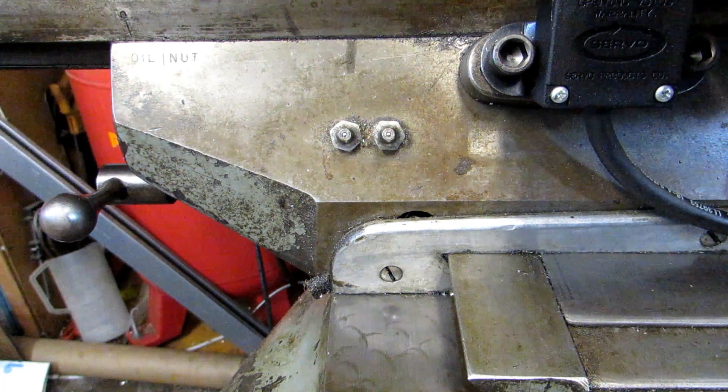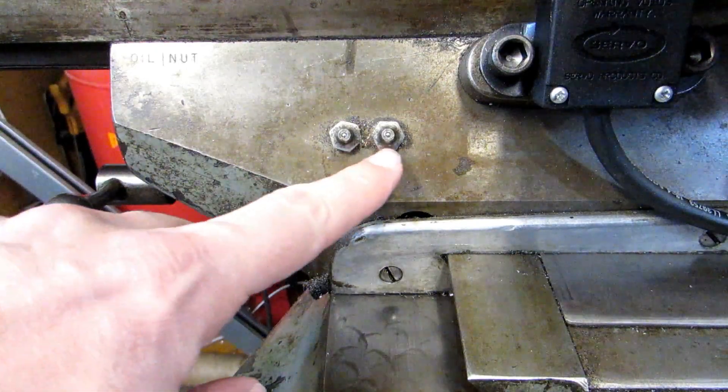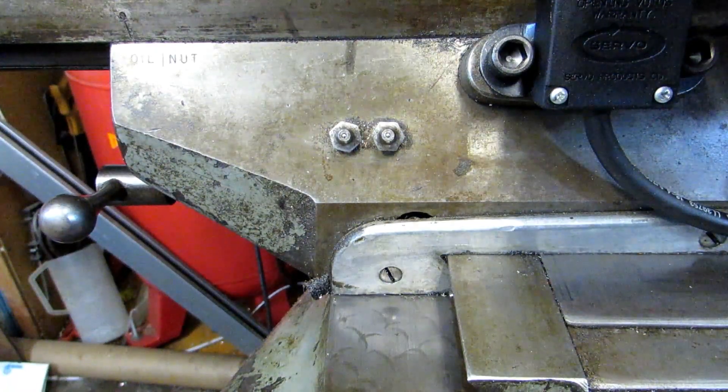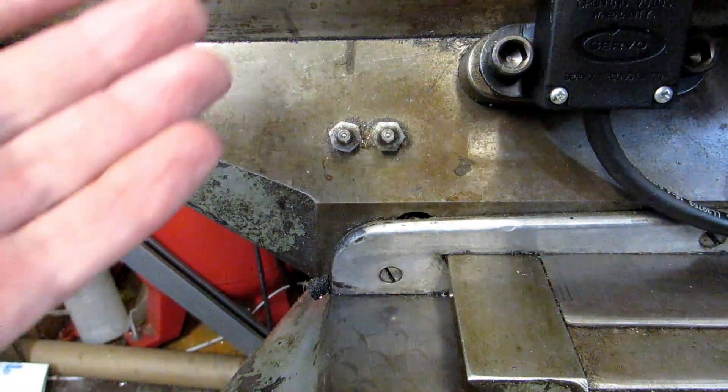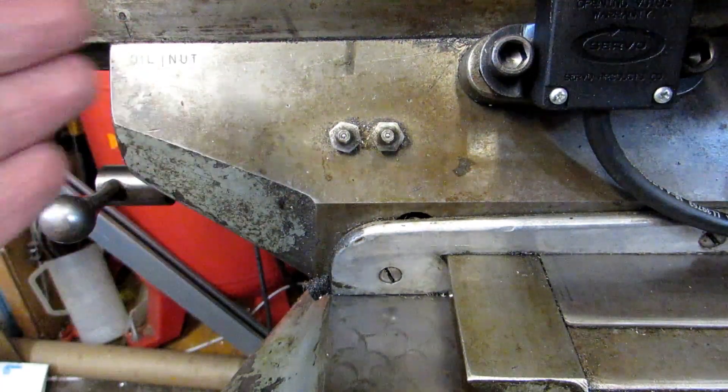Hi everyone. I want to tell you something about my Bridgeport. It's got these all over it. Now these are the same fittings that are used for grease the world over, but on a Bridgeport they are not for grease. They're for oil.